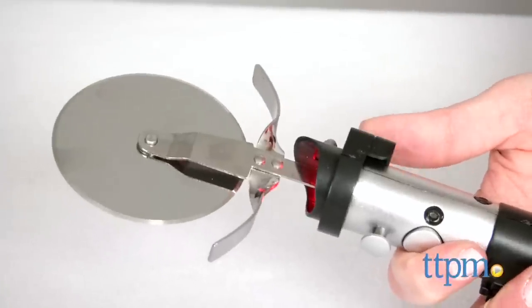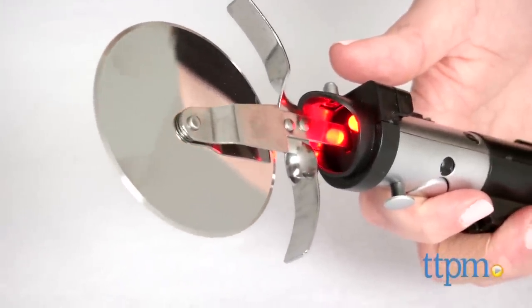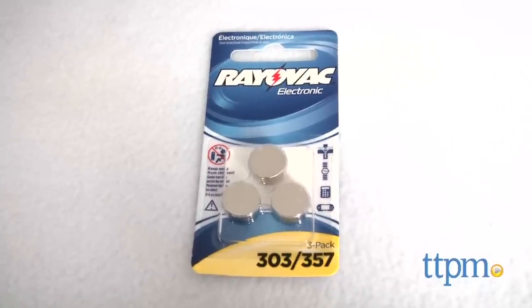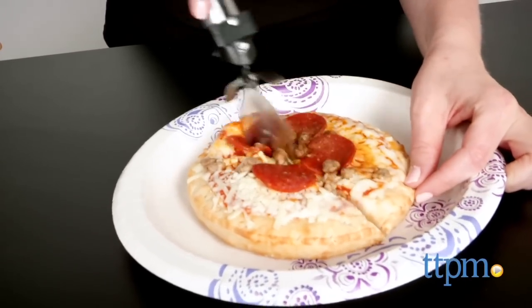Not only does it cut pizza, it also lights up red and plays lightsaber sound effects with the press of a button. It includes three button cell batteries that power the in-store Try Me features, so it's recommended that you replace them before you play for best results.